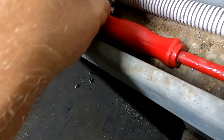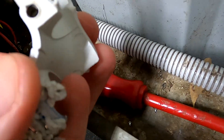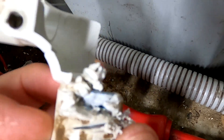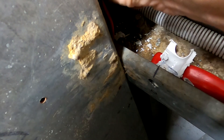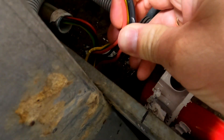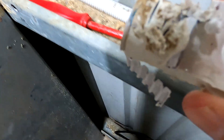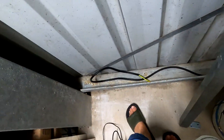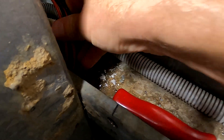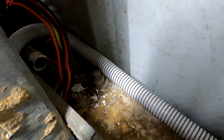Finally got it off. This was a T-section plastic joiner where all the cables came together, and it took me an hour to get off. But now we've got it and we can move on.